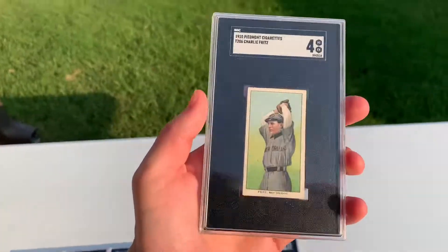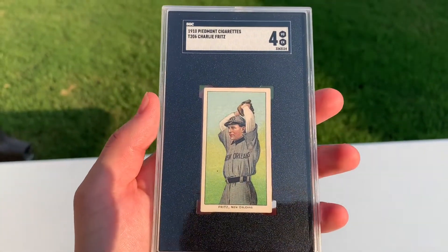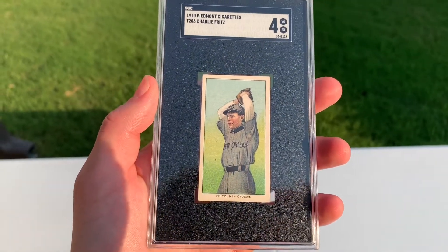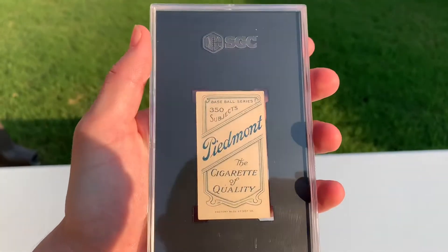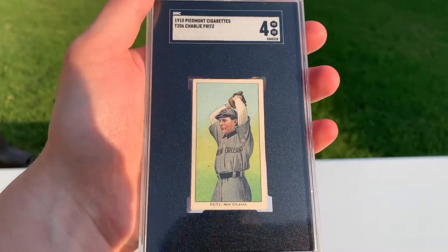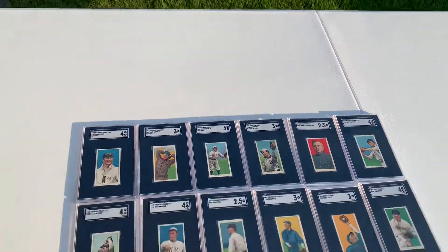Last but certainly not least is a really tough Southern leaguer — Charlie Fritz. And a 4. Beautiful card. Stunning. I don't have many Southern leaguers in 4s. In fact, I think I've only got like 3 or 4. That's it, guys. Really nice mail.